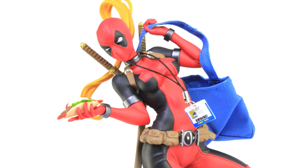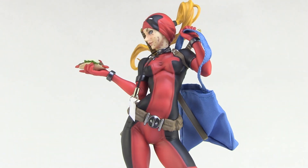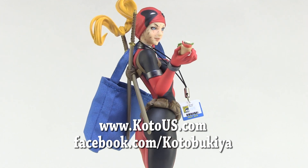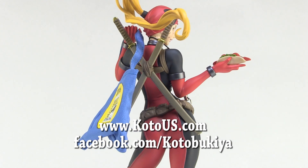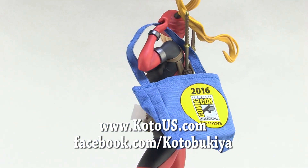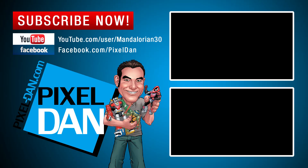There you go, my friends — there's a look at the brand new San Diego Comic-Con version of the Lady Deadpool Bishujo. A special thanks to my friends at Kotobukiya for sending this along so we can get a good look at her before she's released. This will be exclusive to San Diego Comic-Con 2016, but if you're not attending, pre-orders are available right now at www.kotous.com. You can also stay up to date on more information from the company on Facebook at facebook.com/Kotobukiya. If you enjoyed this video, hit that like button and subscribe so you never miss out on one of my Kotobukiya reviews. Until next time, my friends. Bye.